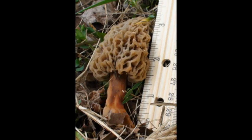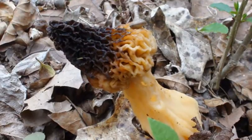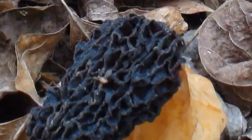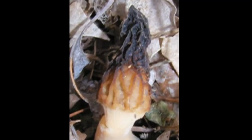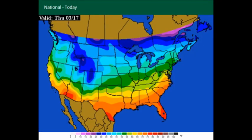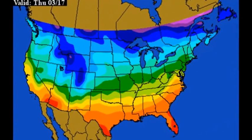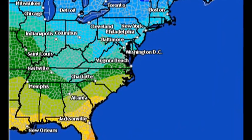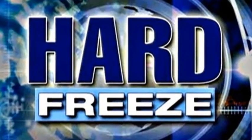A light frost rarely damages the morels at all. Morels that are out in the open and are more exposed to a harder freeze will get damaged, and you can see from these pictures what they look like. With the ground temperatures as warm as they are, in most cases it shouldn't hurt the morels because it's going to take a hard freeze of 26 to 27 degrees for three to four hours to get cold enough for the ground temperature to drop enough to damage the mushroom.